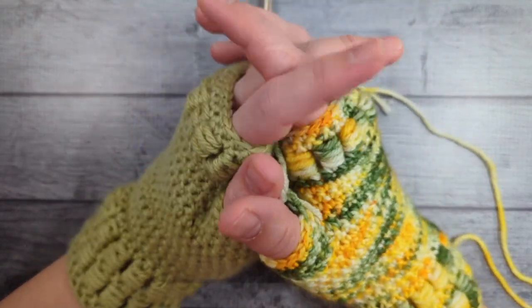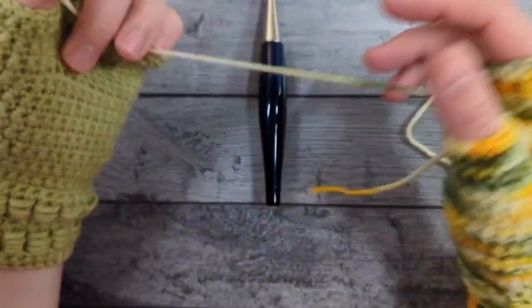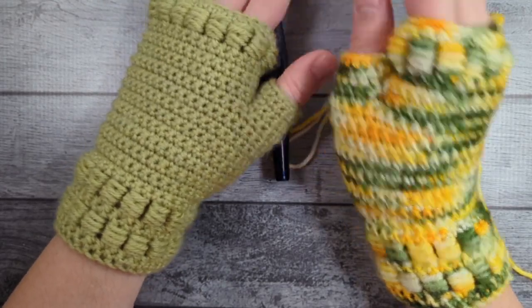Hi, welcome to Kickin' Crochet. Today is the first glove in the Year of Gloves set. This one uses one of my favorite less common stitches, the block stitch.